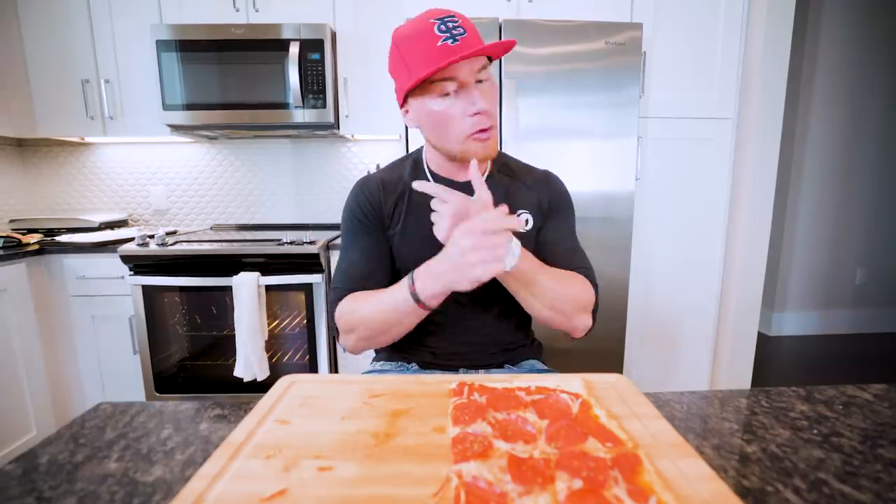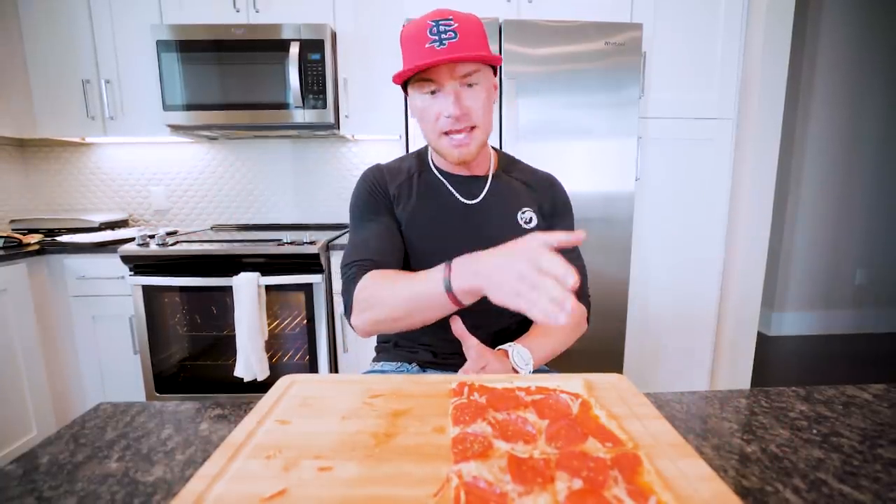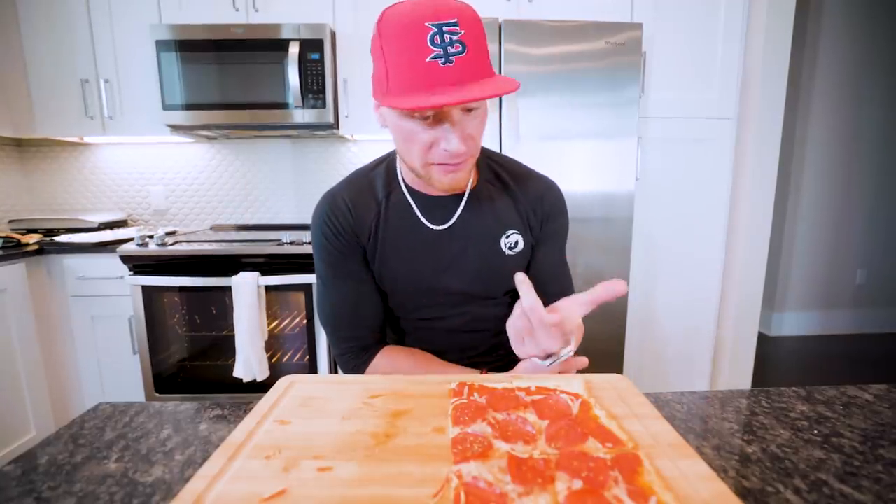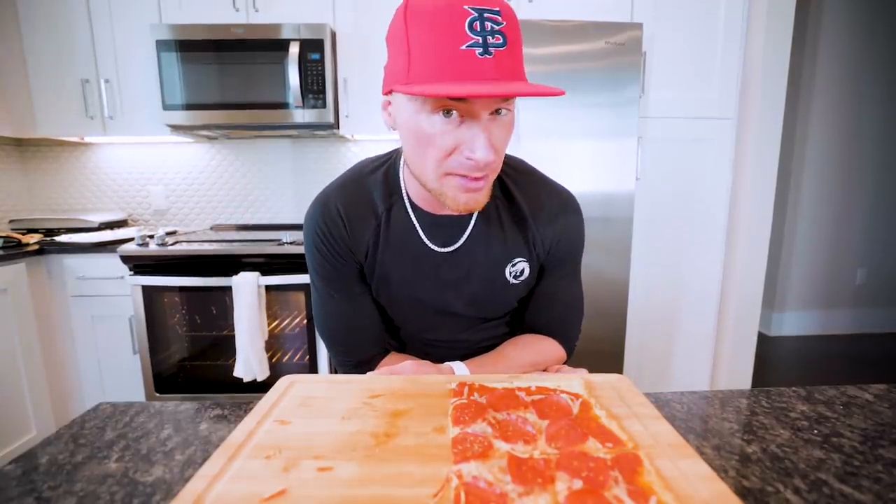If you're not as strict as me, throw more cheese on there, throw more meat on there — switch it up. But this is a game changer: fast, easy, it's a game changer. If you liked the video so far, subscribe. If you're already subscribed, smash that thumbs up button — it helps me out more than you know. I'm going to finish this and we're going to move on to the next pizza.